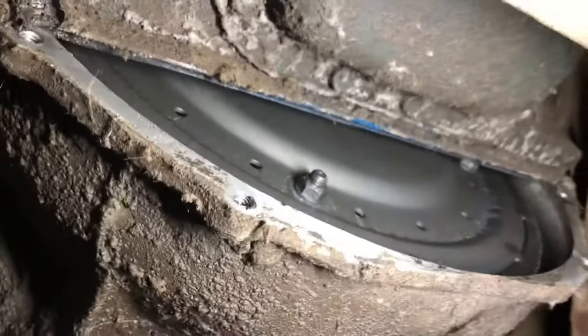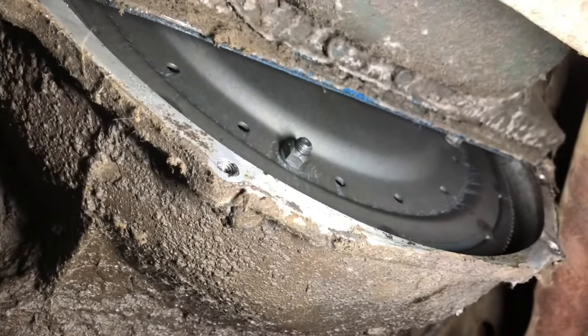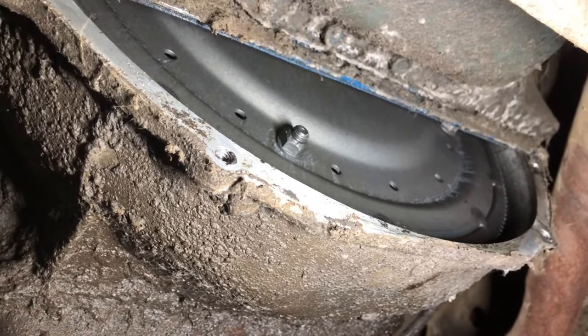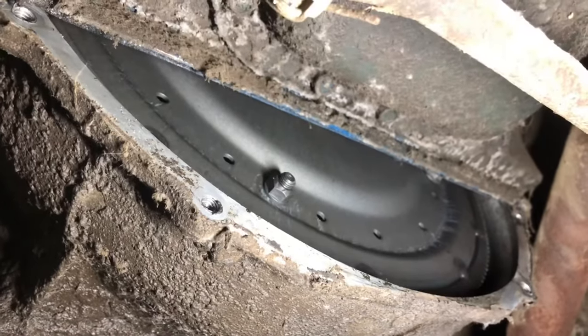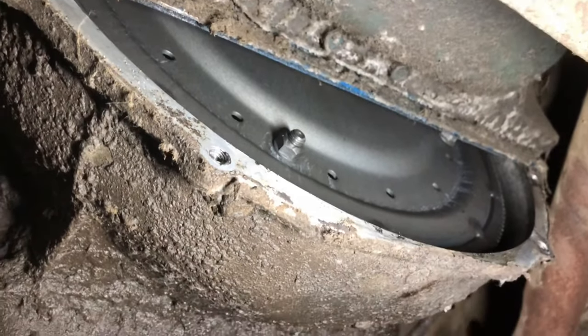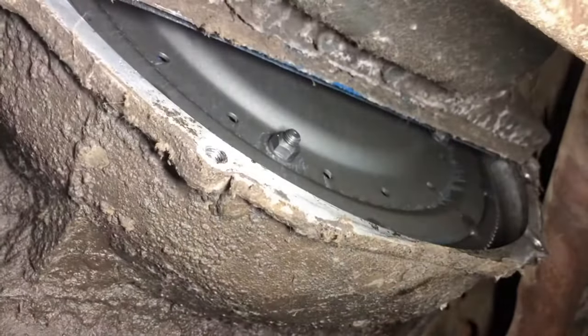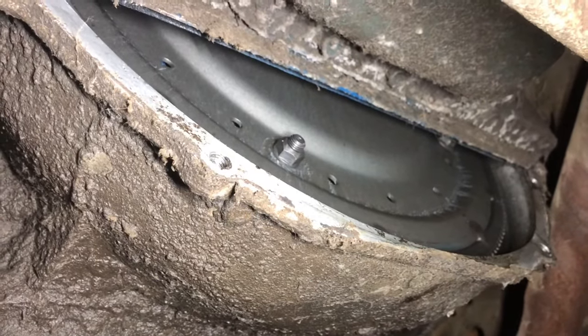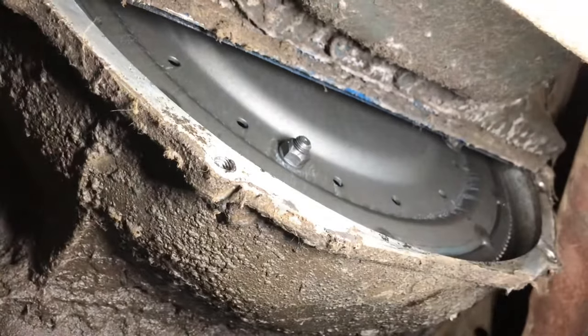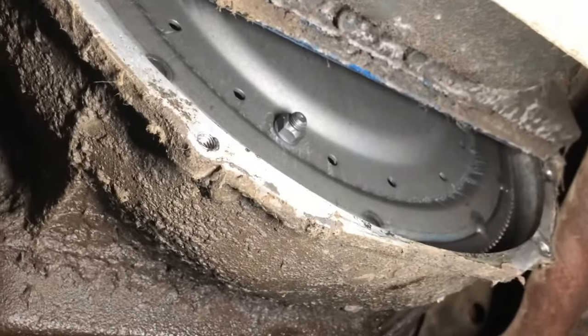I've never really worked on Fords before. Usually the inspection cover on Chevys is right underneath the flex plate so it's easy to turn. We'll pop this one off and assess the situation. As you can see, Ford doesn't think as clearly as Chevy — there's not really any way to get onto that flex plate. This part right under here should be the part that comes off so you can actually turn the whole engine over when you're putting transmissions in.